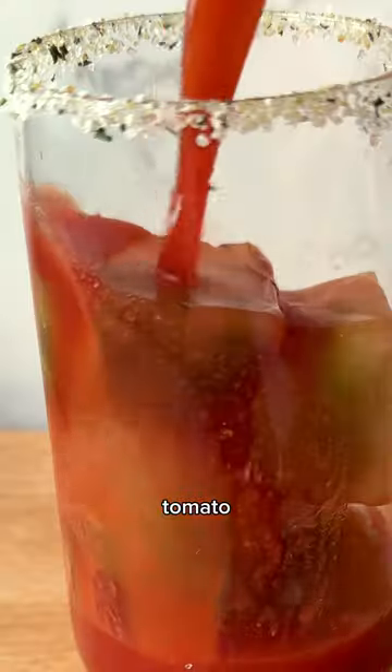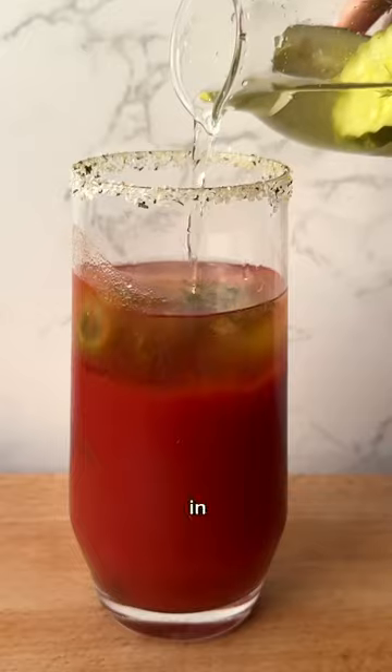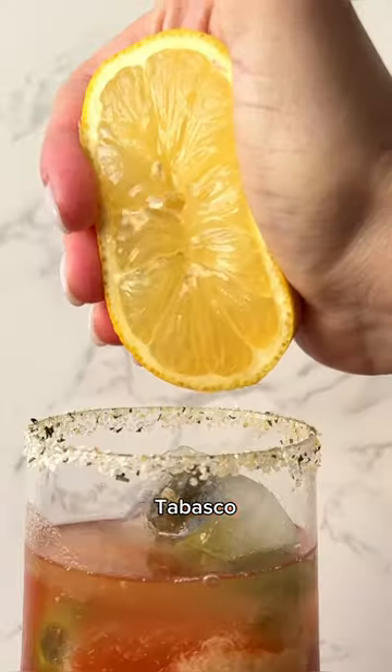Into a glass goes the pickle ice cubes, tomato juice, and pickle vodka. In that goes horseradish, Tabasco, Worcestershire, and lemon juice.